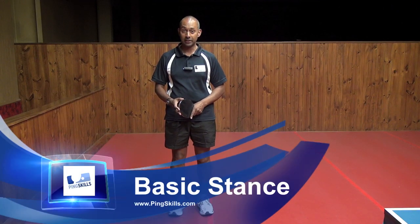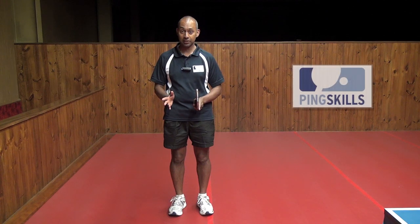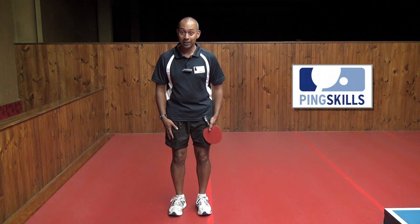Hi, I'm Alois Rosario from PingSkills. Today we're going to talk about your basic stance in table tennis. It's really important to start to use your legs as well as your arm and bat when you're playing a game of table tennis. Your legs are probably the most important muscles that you use.